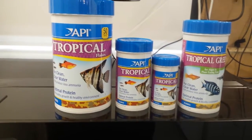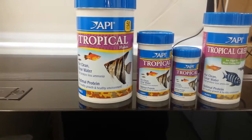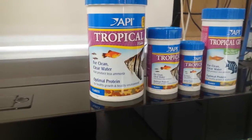The tropical food flakes come in three different sizes: 10 gram, 31 gram, and also the 162 gram. The ingredients that they use are high quality ingredients.